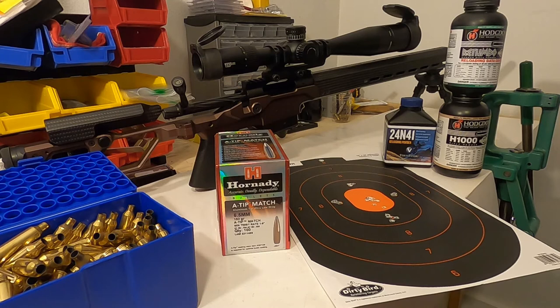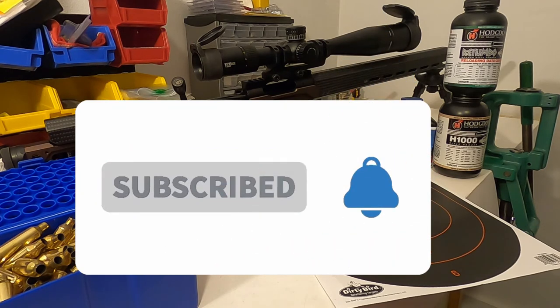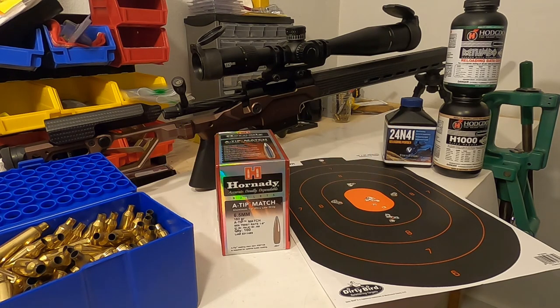The muzzle velocity for the Vihtavuori powder is much lower than the other powders according to published load data on their website, but I figure, what the heck, what can it hurt? If you like my video, let me know — subscribe, hit the like button. If you have any questions or comments, let me know by putting it in the comment section down below. Until next time, shoot straight and be safe.